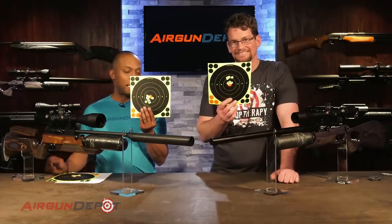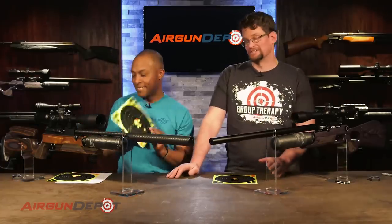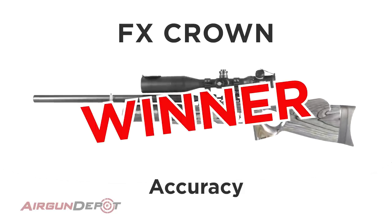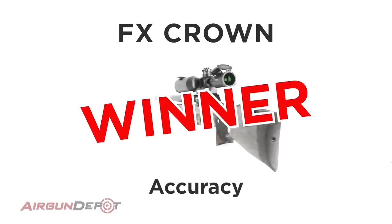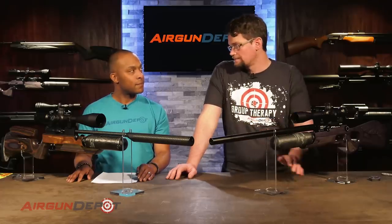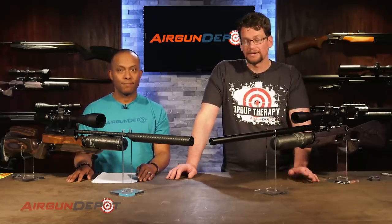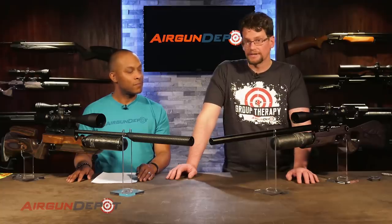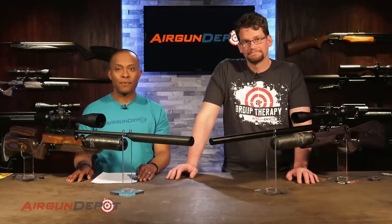For the final round we're going to the range to shoot them over the chronograph. We'll get a full shot string to see what kind of power they're putting out and how consistent the regulator works, because they're both regulated guns. Let's do this.